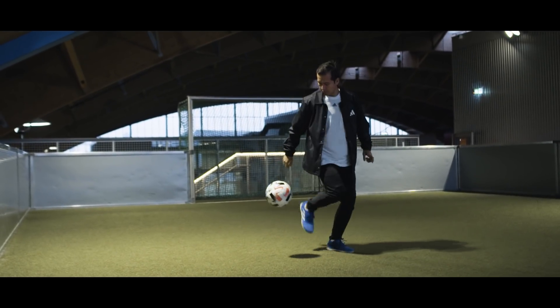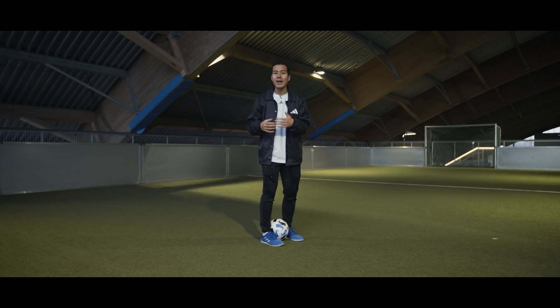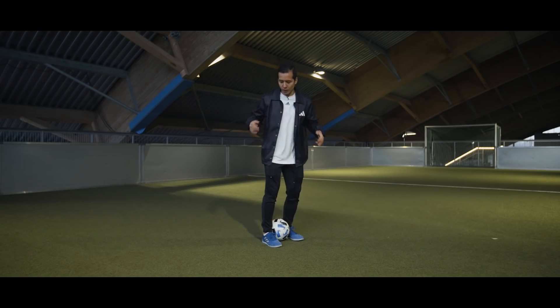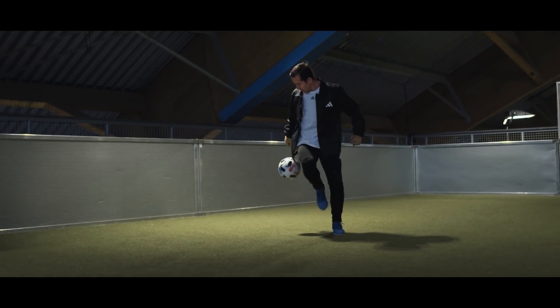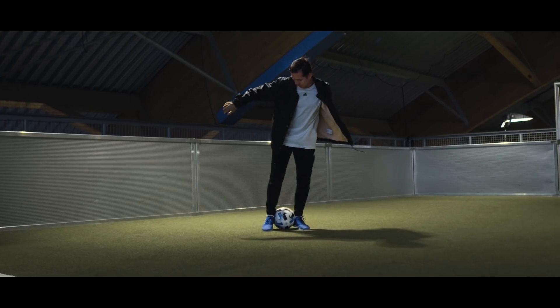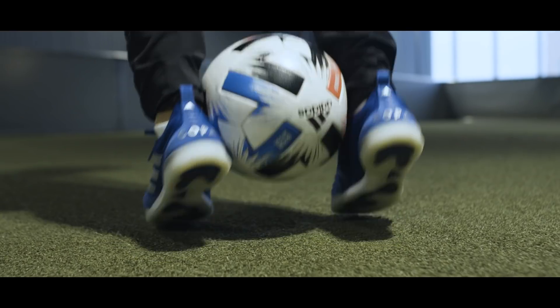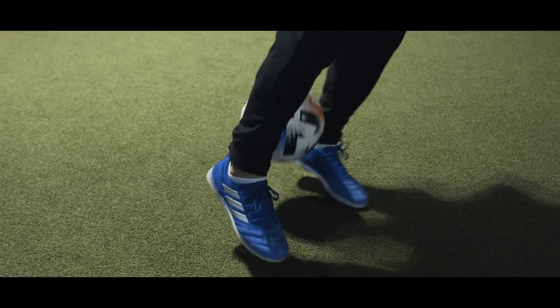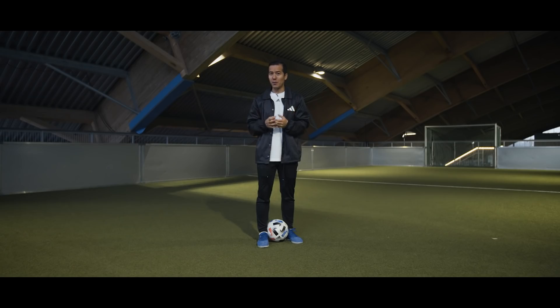When the ball is coming down you need to anticipate where it's going to land and catch it again at the same position as you started. One thing to note is that you want to do the around the world on the side of your body, not in front of you, because it will make it a lot easier. This move is quite awkward so it will take some time to get used to the movement and a lot of training before you land it. But just go out there and train until you get it.